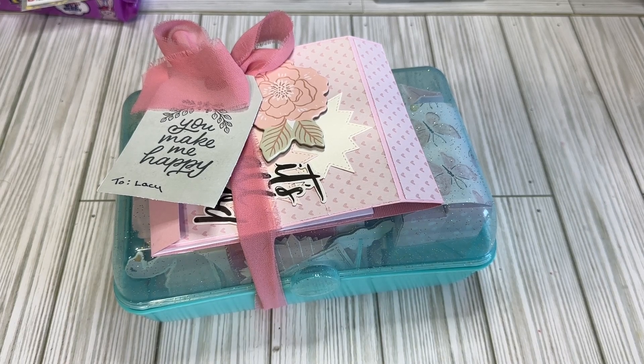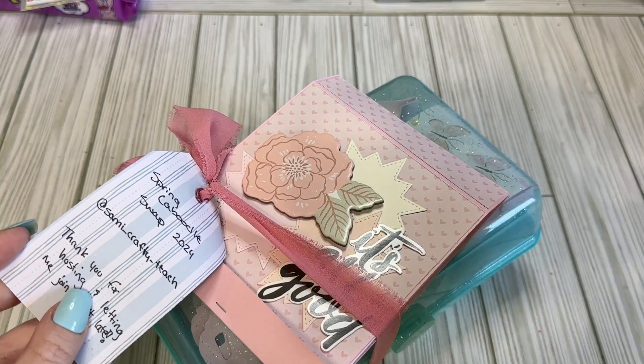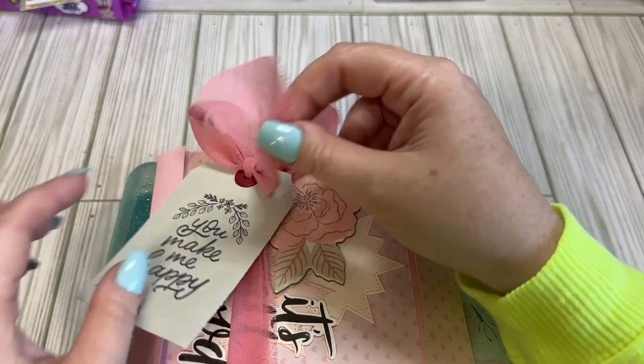Welcome back crafty friends. This is Lacey here, the Cheeky Bomb, and I'm back with another spring-loaded caboodle swap reveal. And this one is from Sammy — Sammy underscore crafty underscore teach. I will link all of her stuff down below, but this one has my name on it.